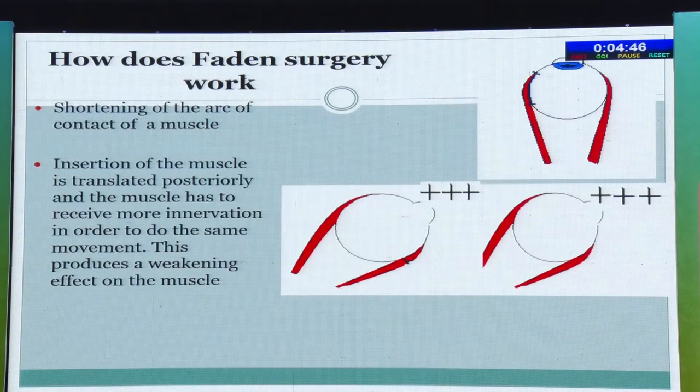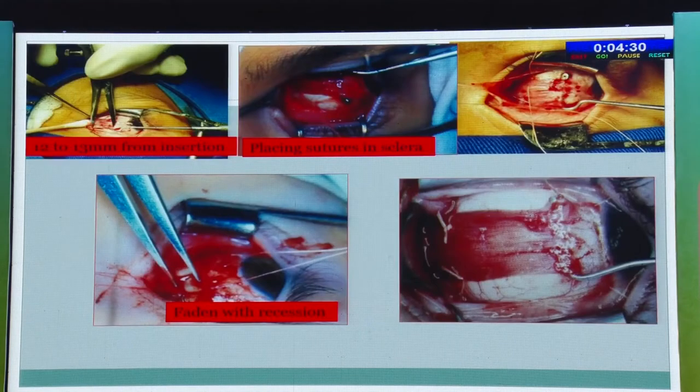The Faden surgery involves a posterior fixation suture at the arc of contact behind the muscle insertion. Here you can see it is around 12 to 13 millimeters from the insertion where you place a non-absorbable posterior fixation suture. The muscle then requires more innervation to perform the same movement, thus weakening it. However, do not do Faden surgery in all cases — at re-operation, the muscle in front of the posterior fixation suture becomes a thin fibrotic band with no function. In high AC/A cases, if the child is doing well with glasses, it is better to continue glasses rather than proceed to surgery.